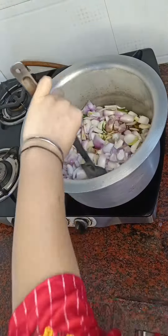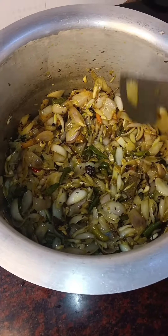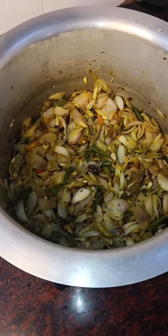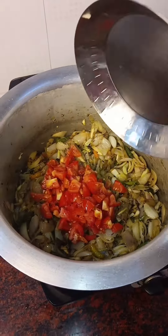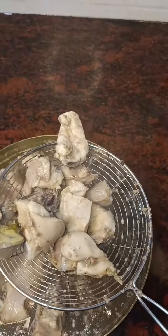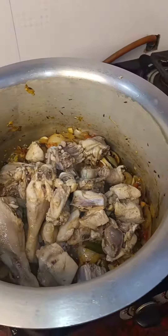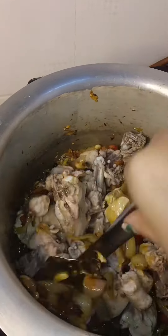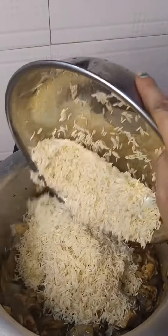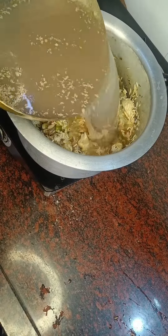I added everything to it, and until it coats all the dishes, we will fry them. After the dish, the fire was browned and we will add tomato. Then we add the half-boiled chicken to it, and we add it for 5-6 minutes until 60-80% of the chicken is cooked. After boiling the chicken, we add it in.